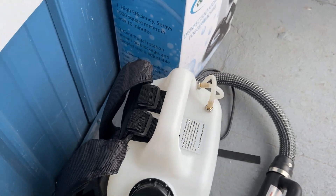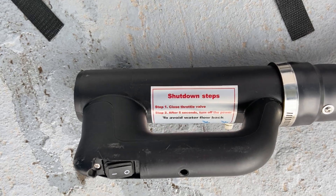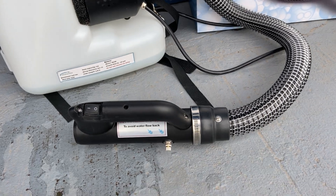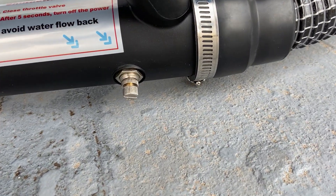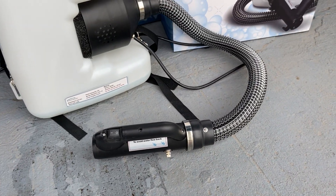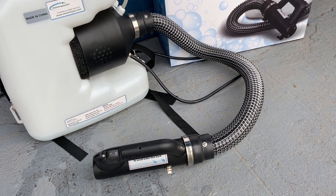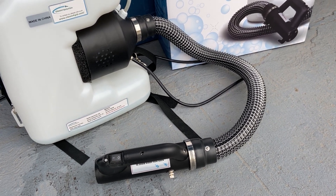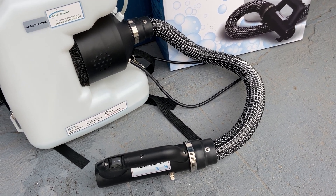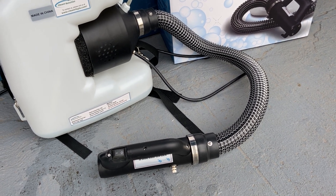Another important thing to note is the sticker on the handle, which tells you that when you're done spraying, you've got to tighten both of the knobs, otherwise the machine will leak out the hose. We did experience leaking out the hose when we turned it off, then we read the sticker, tightened it up, and it solved the problem. If you don't tighten those knobs, it will definitely spit and leak out the end of the hose after you're done using it.